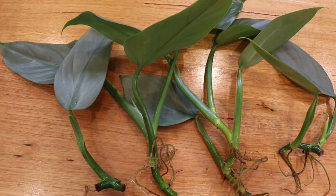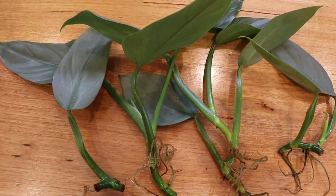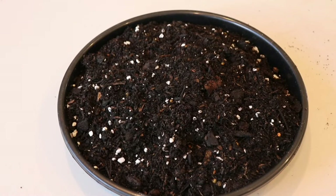Once the roots are long enough, you want to transfer the cutting into soil. The soil mixture I'm using consists of 60% premium potting mix and 40% perlite. I like a well-draining soil that also maintains moisture.